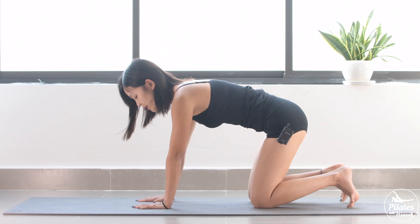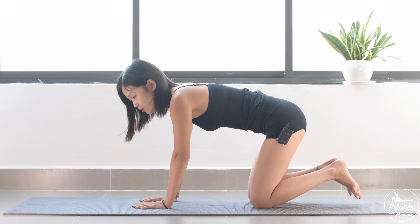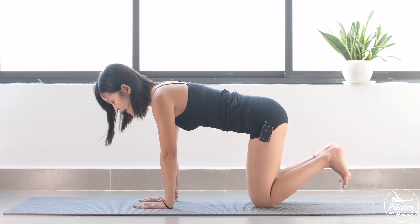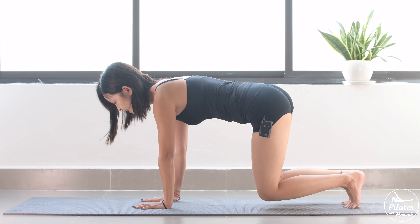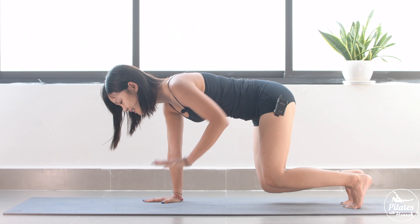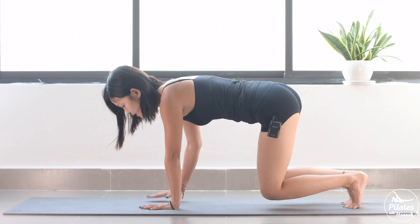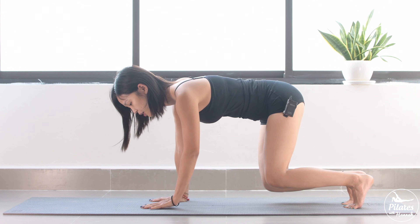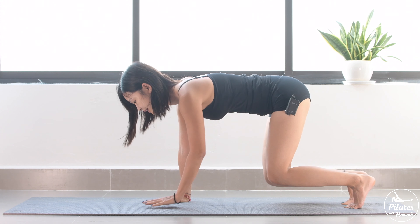Now inhale slowly — imagining that you have two eyes on your elbows. Rotate those eyes to face each other and put your belly button in. Engage your core. Now this time, inhale and tuck your feet. Lift your knees up and slowly bring one arm up and down to the other side. Engage your core as much as possible. And to the other side — we try to do it 10 times each side with your own breath. So keep breathing. Make sure you engage your core and your shoulders are on top of your wrists. Your hips on top of the knees. Belly button in. Very good.